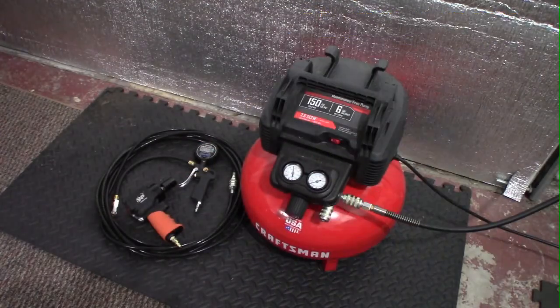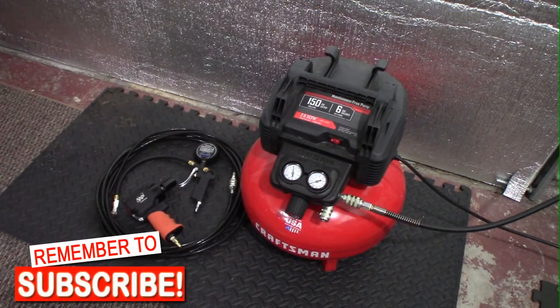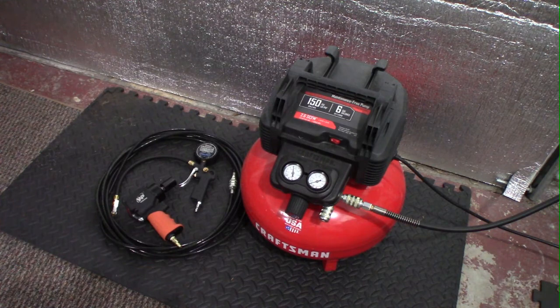Today we're going to be looking at a few of the pneumatic tools that I use in my home garage. What I have is at best pro-consumer — really just consumer-rated items. They're not super expensive and they're not designed for heavy use.